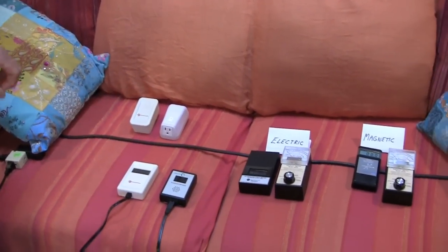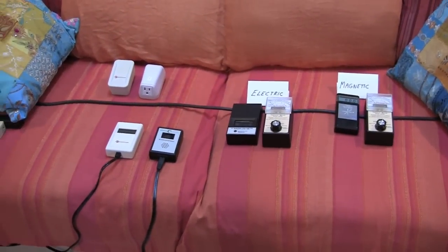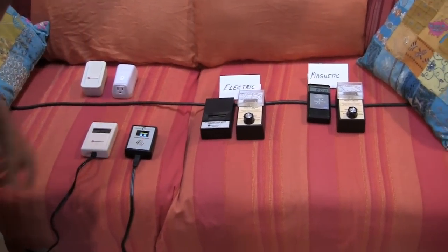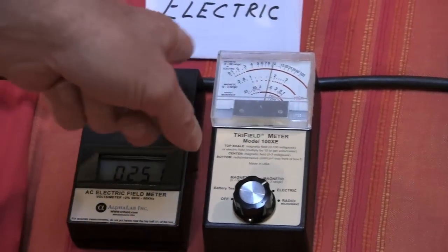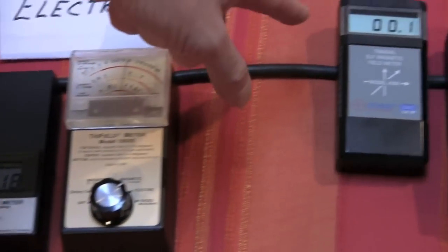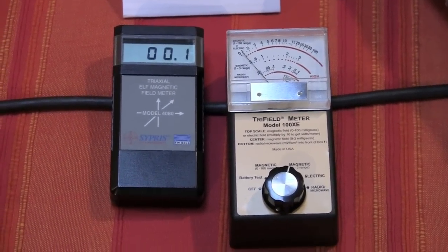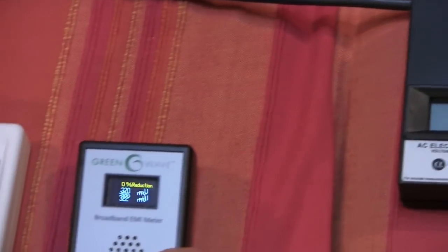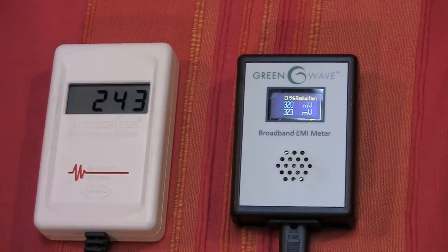I'm going to put some power onto this cord. Right now there's nothing running in this cord so we see no fields. I'm going to plug it in. A couple of things have happened: the electric fields have now gone up because we have an electric field from this cord — you can see the needle on the tri-field meter. But if you look at the magnetic meter, there's still no magnetic field because there's nothing plugged into this cord. It only has voltage on it but it's not powering anything yet. Our dirty electricity meters are giving us readings — on the GreenWave meter about 320 to 330, and on the Stetzer meter around 230 to 240.